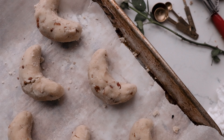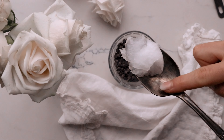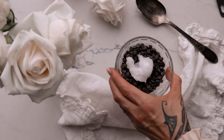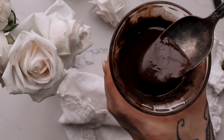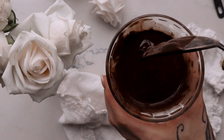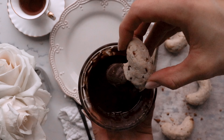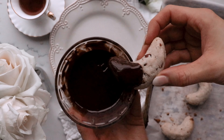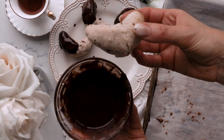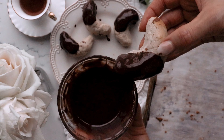Chocolate ganache. In a small heatproof bowl, melt chocolate chips with coconut oil in the microwave for 10-second intervals, stirring between each interval. Repeat 3-5 times until chocolate is completely melted. Dip half the crescent cookies into the melted chocolate and place the cookies back on the parchment paper. Once all the cookies are dipped in chocolate, you may sprinkle some of the pecans on the melted chocolate side.